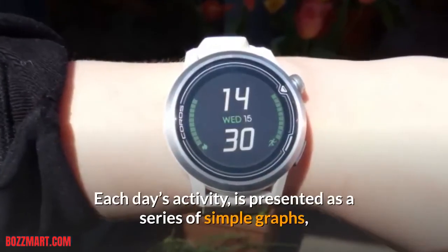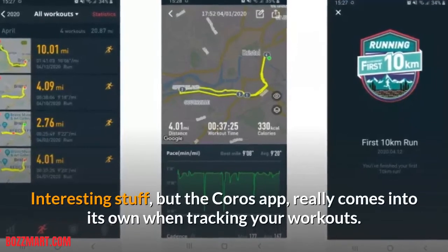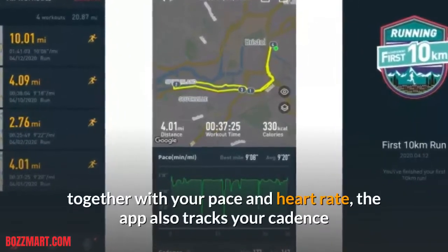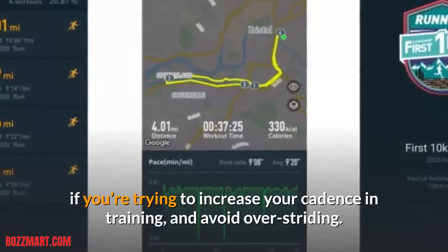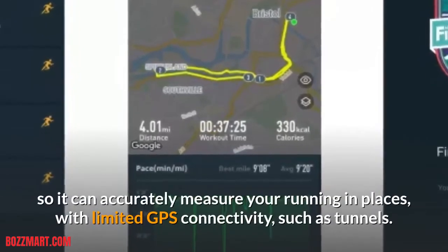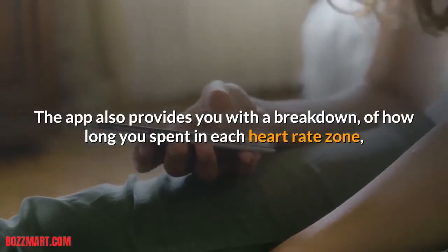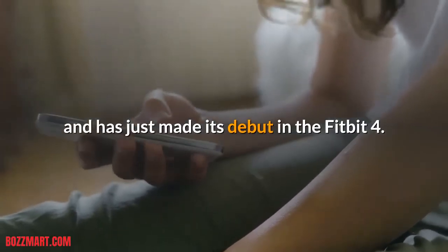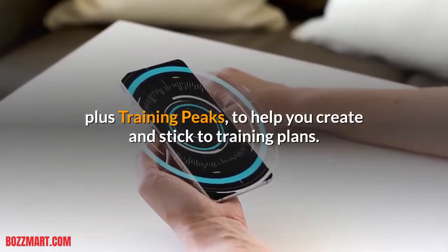The app really comes into its own when it's time to analyze your workouts. Each day's activity is presented as a series of simple graphs, which you can expand with a tap for a closer look at your stats. Not only can you see detailed maps of your recent runs together with your pace and heart rate, the app also tracks your cadence and estimates your stride length — brilliant if you're trying to increase your cadence in training and avoid over-striding. Over time, the intelligent stride algorithm will build up a picture of your running style, so it can accurately measure your running in places with limited GPS connectivity, such as tunnels. The app also provides a breakdown of how long you spent in each heart rate zone, a feature that's just made its debut in the Fitbit 4. The Coro's app connects to Strava, so making the jump from a different fitness tracker is effortless, plus Training Peaks to help you create and stick to training plans.